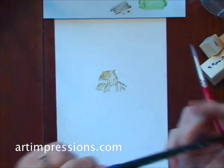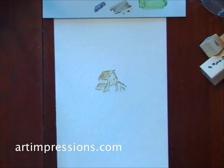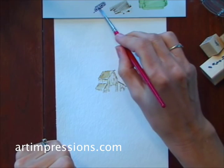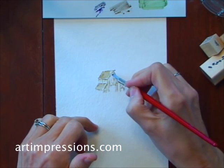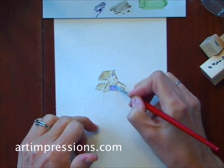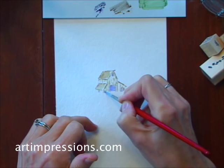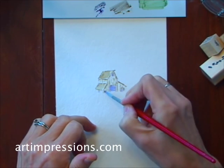Now I'm going to add some color into the windows of the barn. I'm going to do that with the number 86 African violet, and again from my palette.